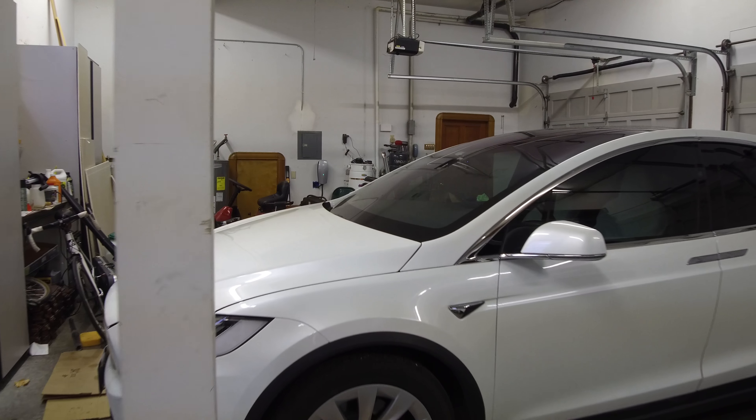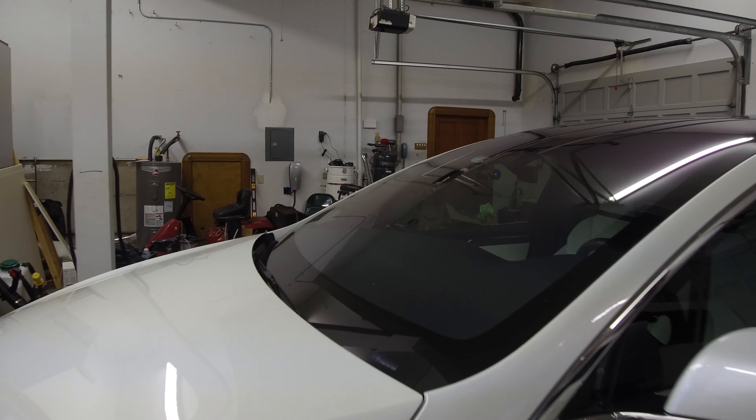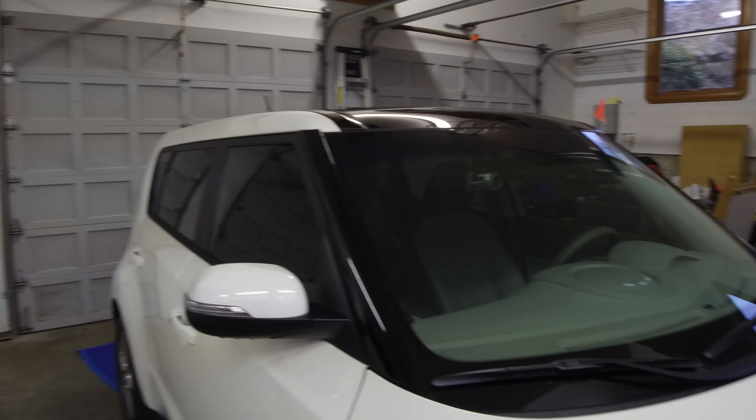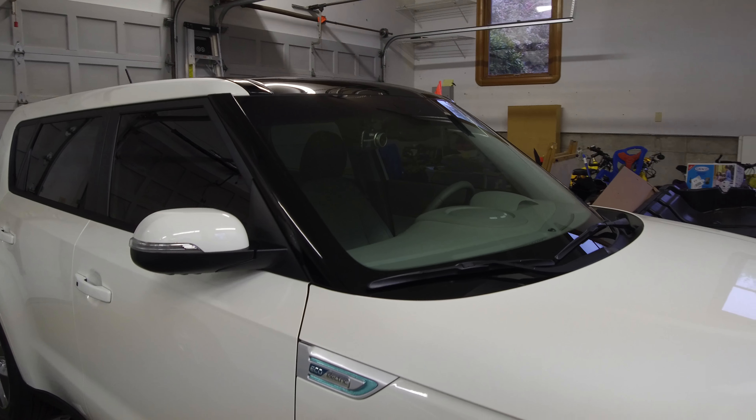Today I will be applying Aquapel onto the front windshield of this car. This is a Tesla Model X, as well as my other car, which is a Kia Soul EV.